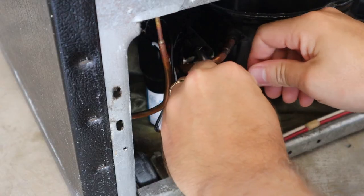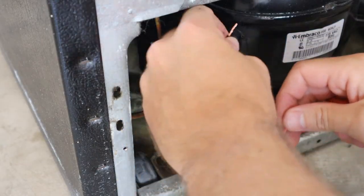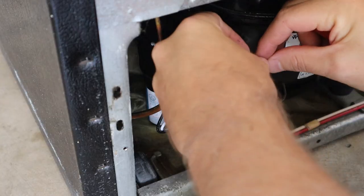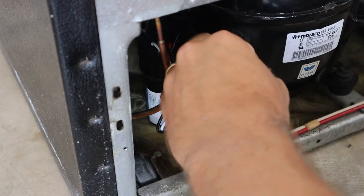I'm going to put this wire nut on here and then electrical tape them together — just to handle vibration issues.